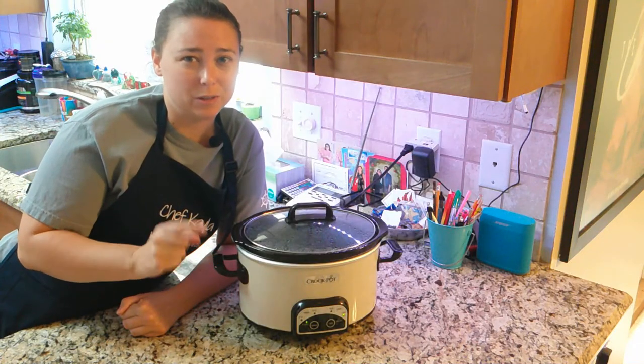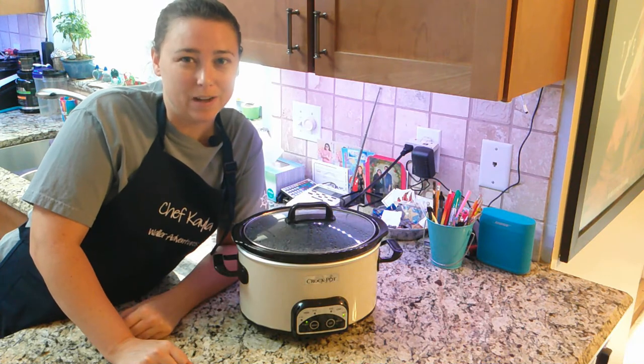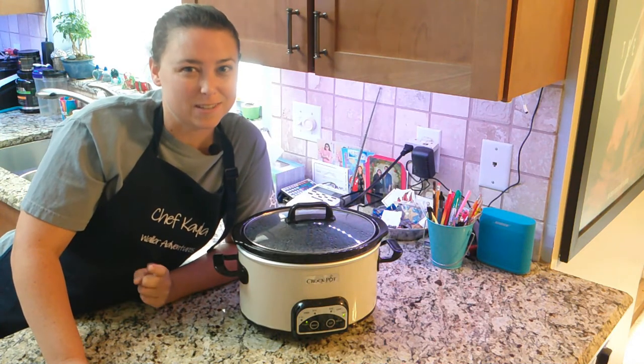Once all your ingredients are in the crockpot, you want to cook it on low for 12 hours — hence the reason why I got up at 5 a.m. to start this. Our meat has six hours left to cook, so we will come right back after six hours.